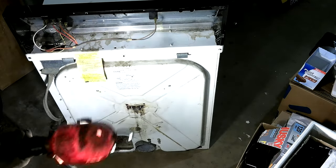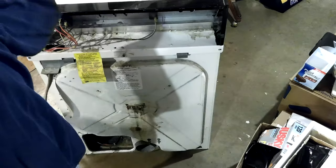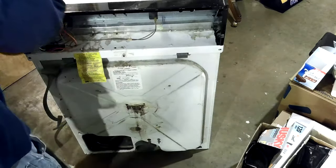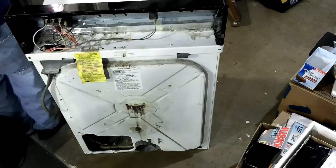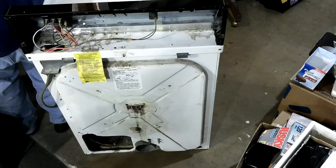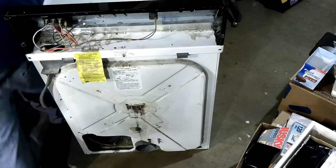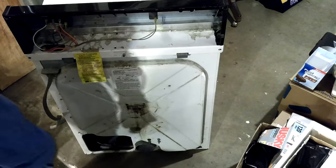But I got it. It's really not super difficult - you just gotta remember how the belt goes. Took me a bit to get it all figured out again.